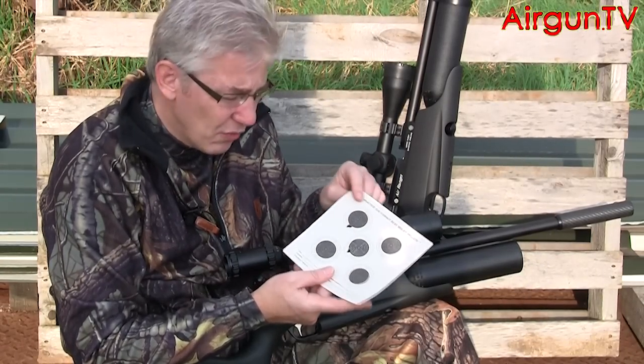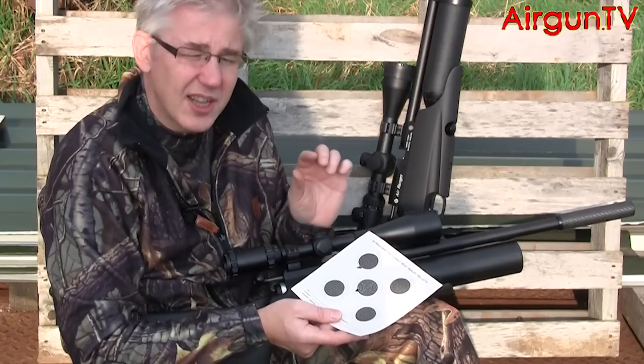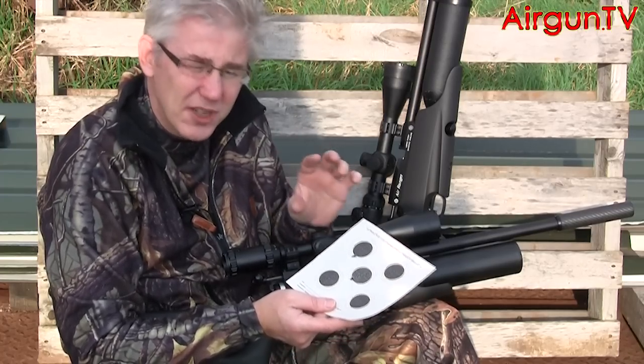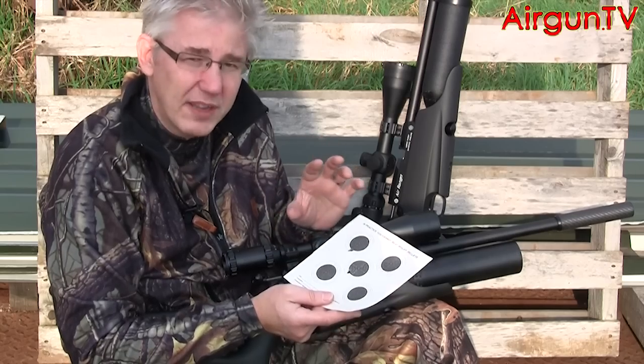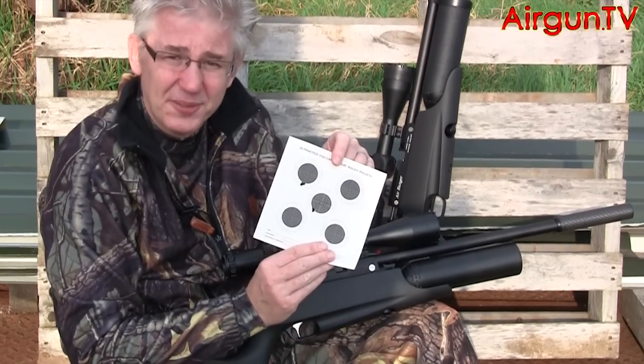I don't think anyone could be disappointed with that. And I have to say that, although there's no real difference between the two guns in terms of accuracy, I enjoyed shooting the Air Wolf just that little bit more because the electronic action was just so much faster and felt more forgiving. But you can't take it away from the Air Ranger — that is pretty good.